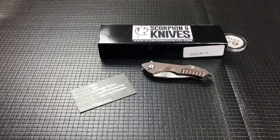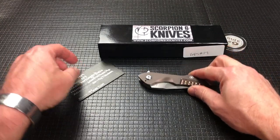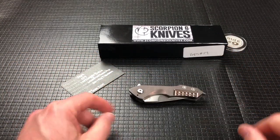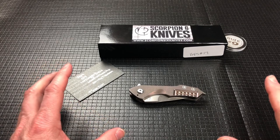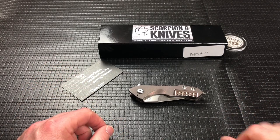It sounded like a good idea at the time, but once they're gone, they're gone — we can't go back in time. So my buddy Langdon was very gracious to loan me actually three different Scorpion 6s.